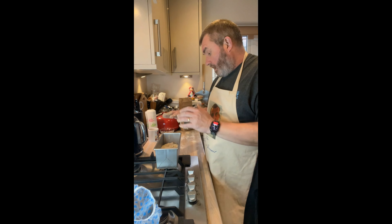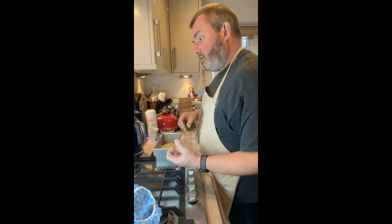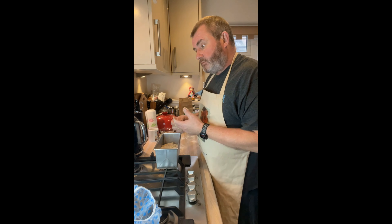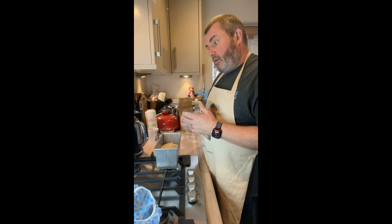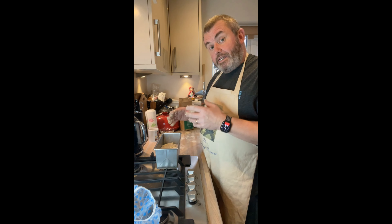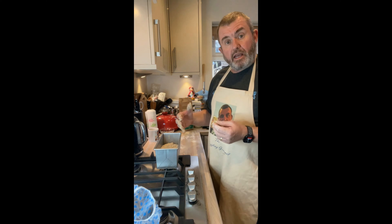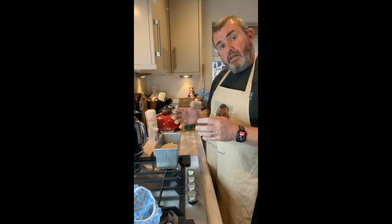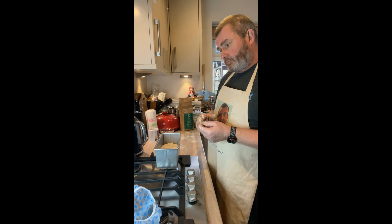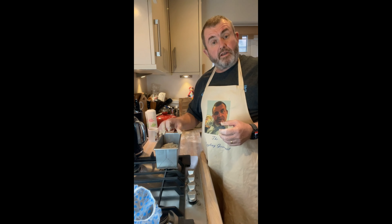I suggest that once you've got everything ready and it's starting to prove, put your oven on. Reading from the book, Ken suggests getting it pre-heated to 230°C, but when we're ready to bake we knock it back a bit — like when baking with a Dutch oven we pre-heat to near maximum and then knock the temperature down. So we'll get up to 230°C, knock it down to about 220°C, and then bake. Let me get cleaned up a bit, get that proving, and then we'll get on with the baking in an hour.